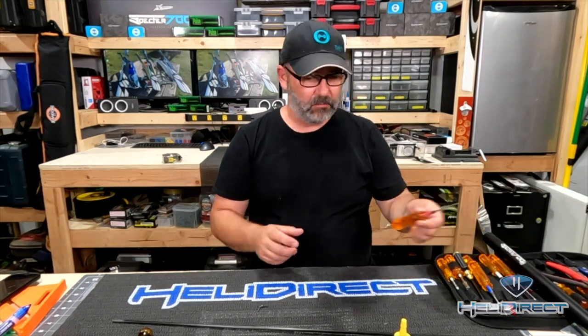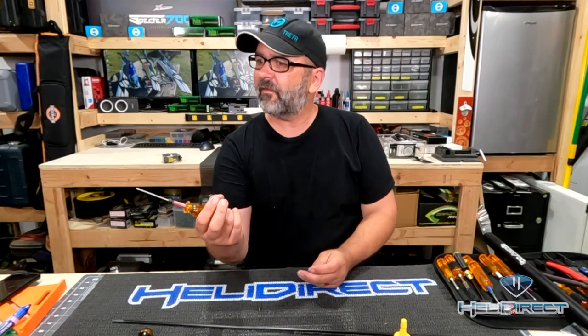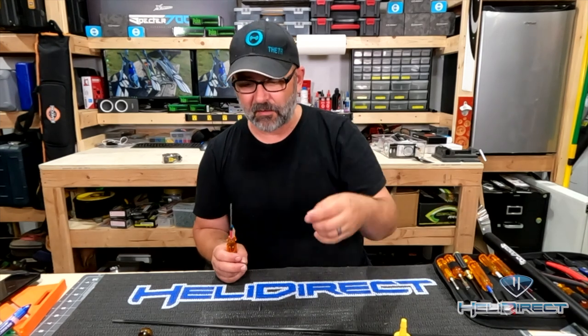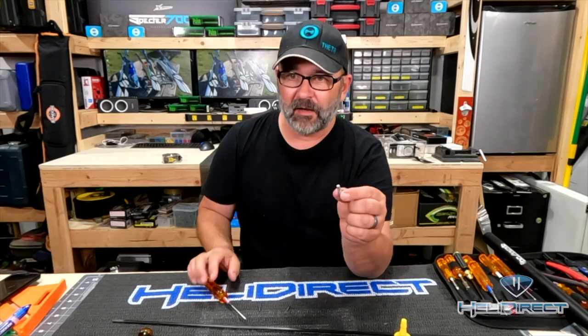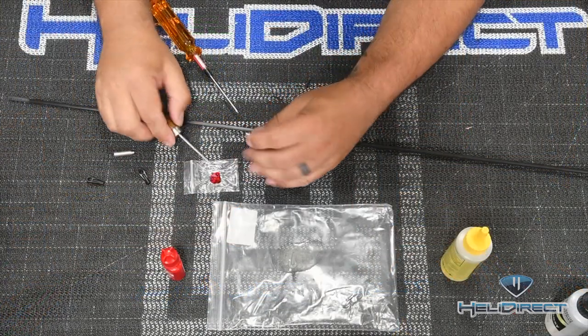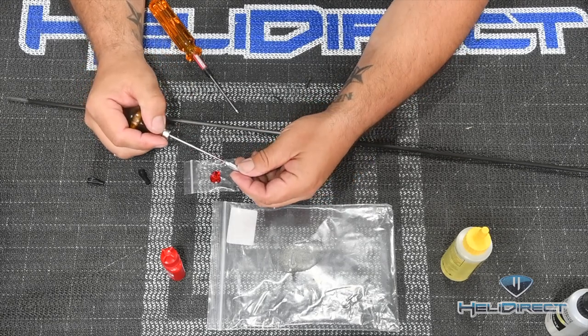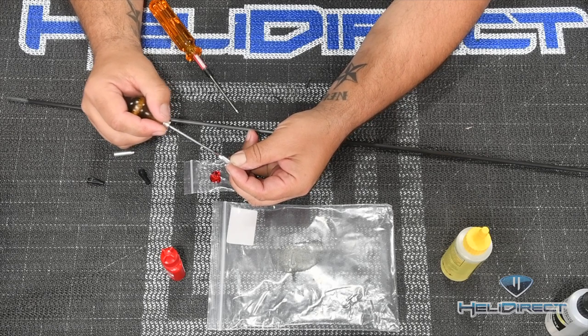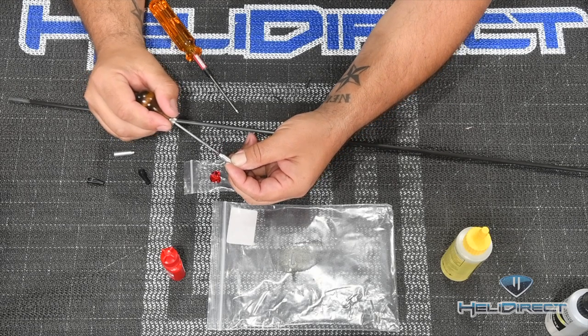First, we need to take a 2mm driver and a 2.5mm screw and slide it into the aluminum bushing that makes up the end of the push rod. I want red Loctite on here because once it's epoxied, I can't get to it. Since the end of this screw goes into a plastic piece, we have to be careful not to let Loctite contact the plastic. I'll use the tip of my awl to get Loctite inside the aluminum part, then clean the threads before threading it in.